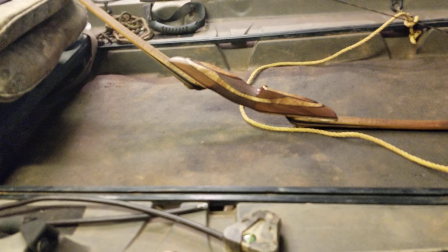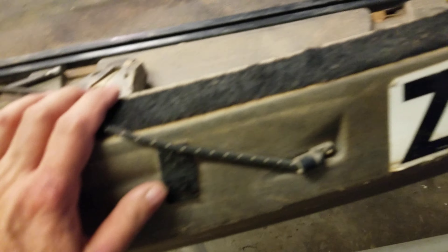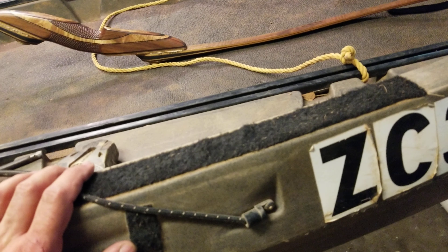I've velcroed the sides here to keep both sides from banging against the plastic when I'm paddling, and of course you've got the paddle keepers there. That's basically it — this is my NuCanoe for hunting.